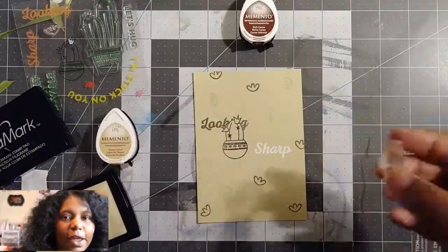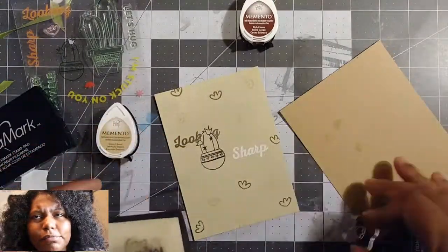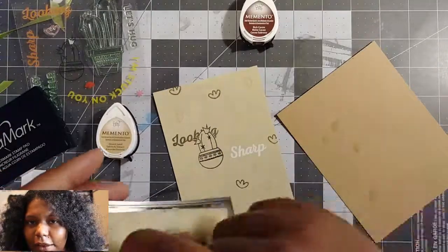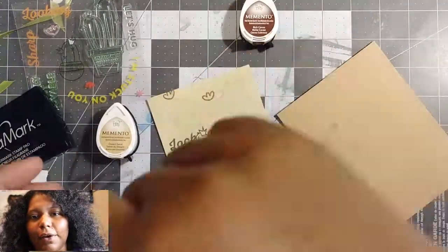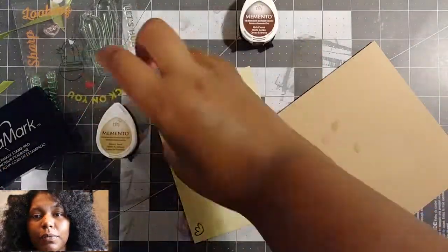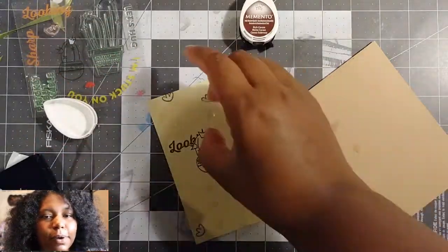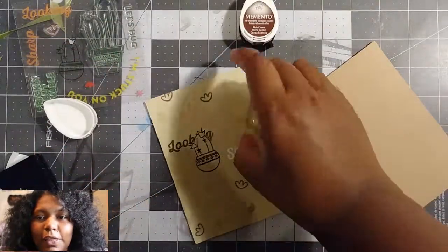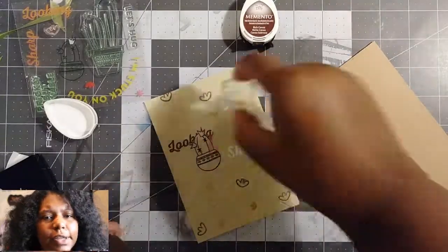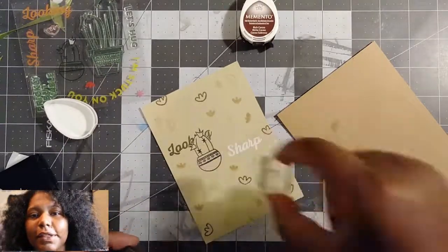I can see myself here. I just did my background stamping with all the little cacti plant flowers that are in the set. They had an outline of the cacti flower and then they had the solid part of the cacti flower. You can use both of them to layer on and make one flower, or you can do what I did and just use some of them to make little backgrounds. I thought it would be cute. So I used Versamark, Rich Cocoa, and Desert Sand to make the background.